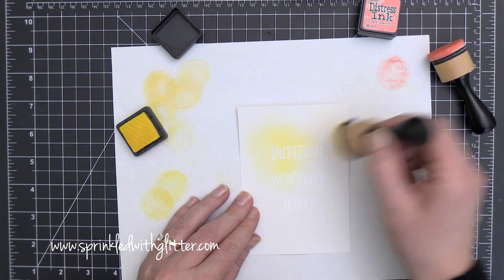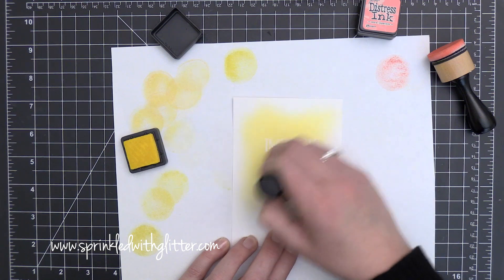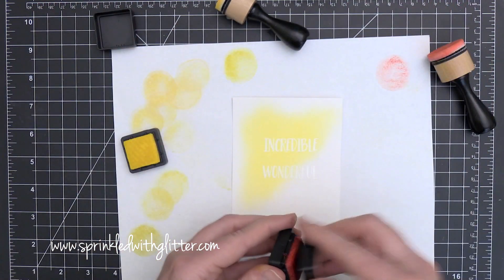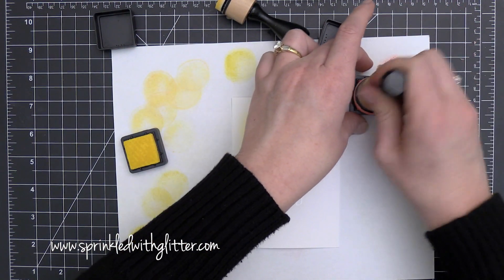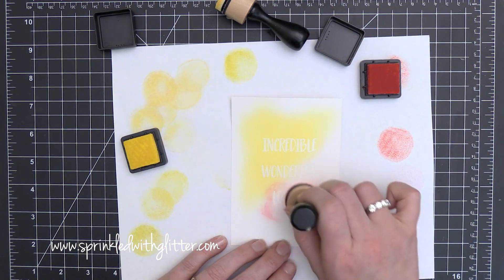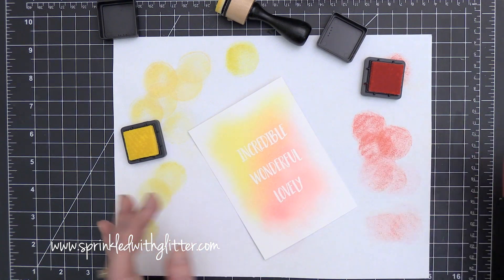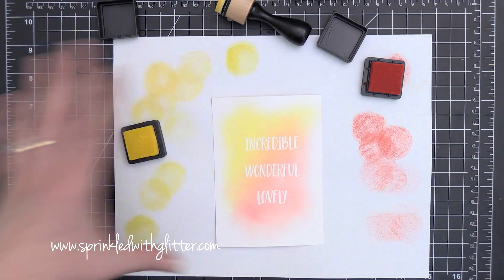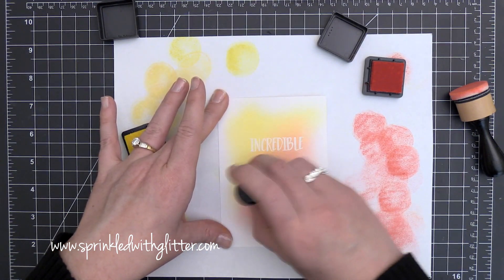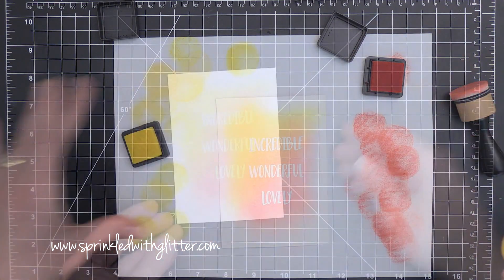I have to admit I'm not an expert when it comes to ink blending, but I've found a couple of strategies that help me get really good results. I'm using Squeezed Lemonade and Worn Lipstick Distress Inks — the Mini Distress Inks. I tap my ink blending tool onto the ink pad surface and then blot it off onto a piece of scratch paper before taking it to my project. Then I go in with a super light hand, barely touching the paper. I can build it up, but if you go in heavy-handed you end up with blobs on your project.